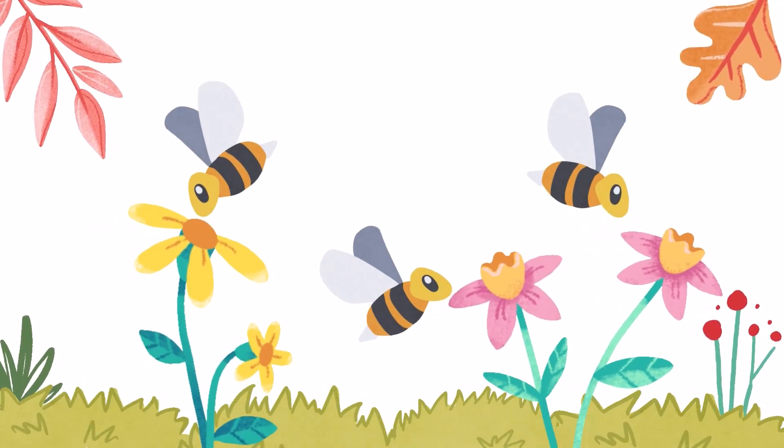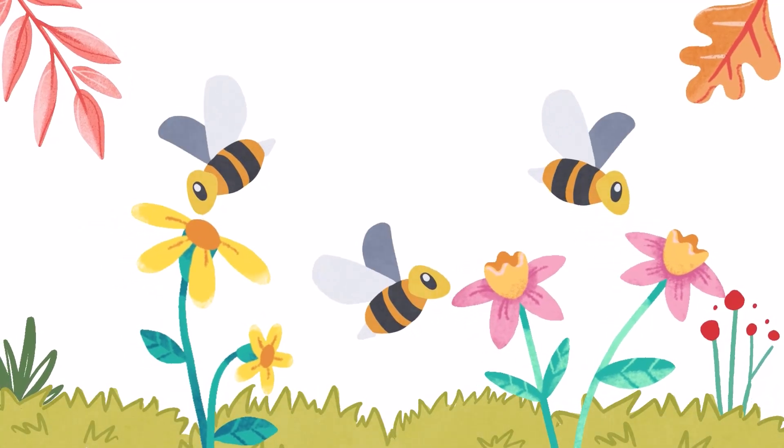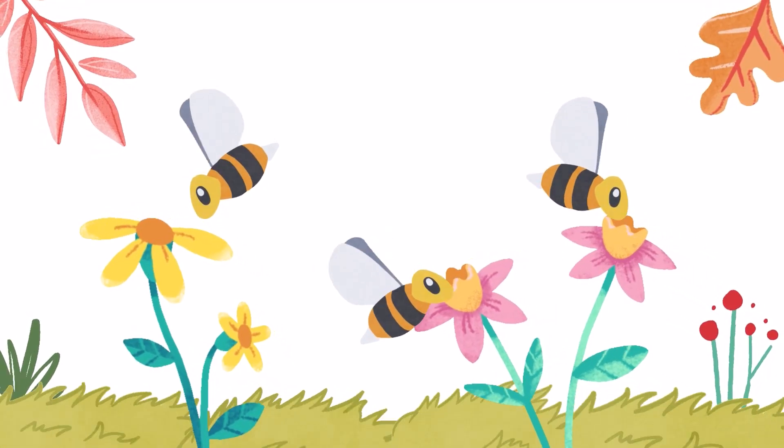Female honey bees harvest nectar from flowers. They have a stinger. They are also called worker bees.